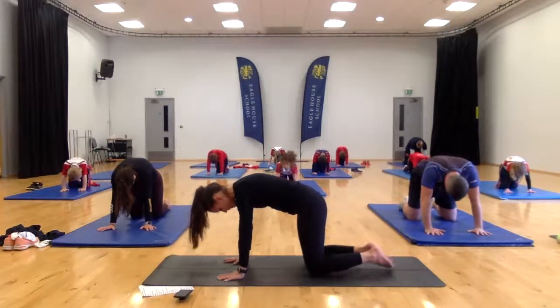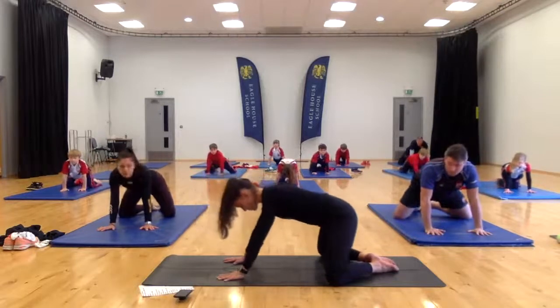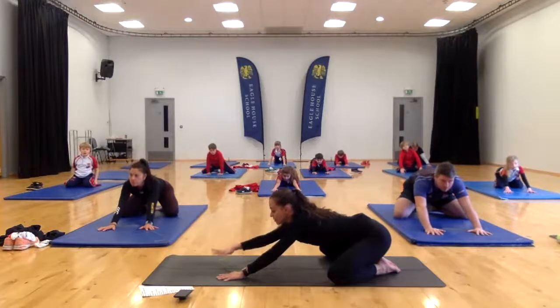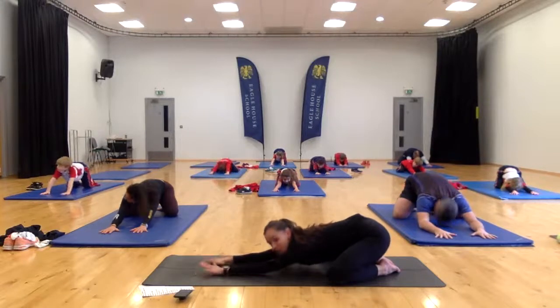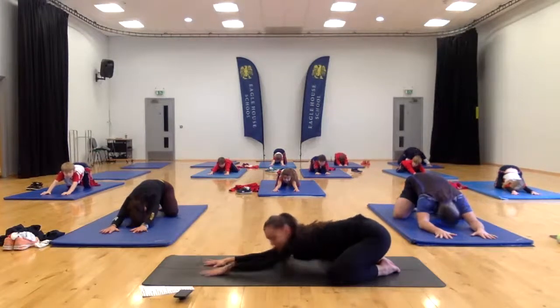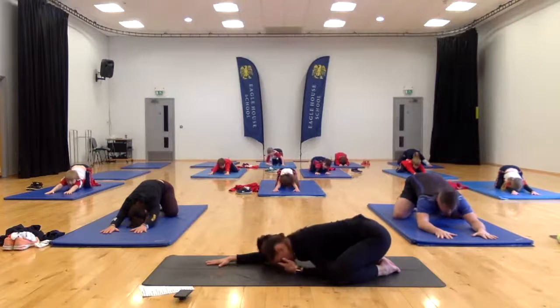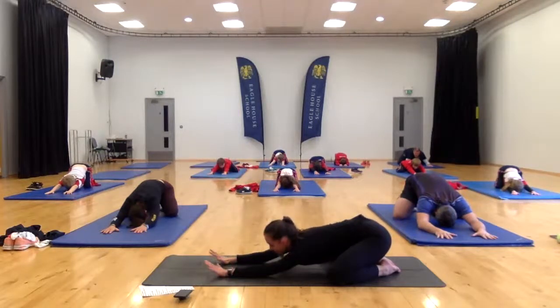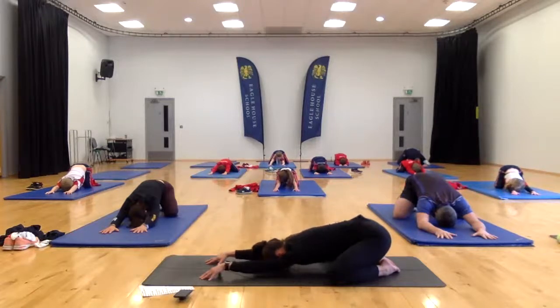From here, bring your big toes behind you together and bring your knees out wide. Stick your bottom back onto your heels and slowly crawl your hands out in front of you to child's pose. You might not have done this before — it's a really good stretch. Sitting back, it stretches your hips and also your arms. Bring your forehead down to the mat. Let's just put our head on the ground and take a few deep breaths here once again, thinking about the long, big inhale deep into the bottom of our belly, and then the full exhale.